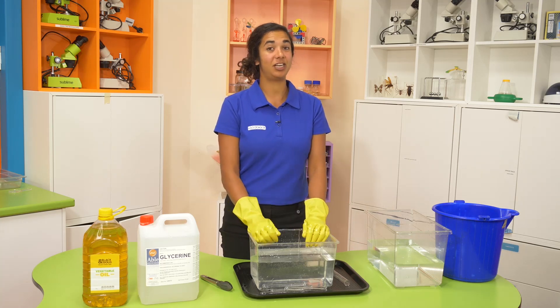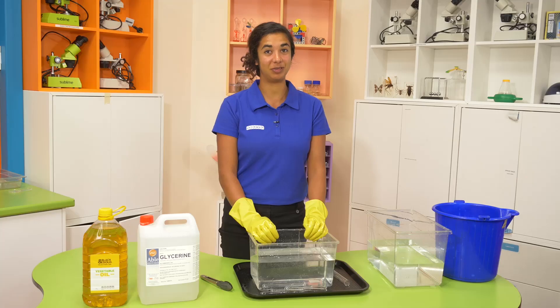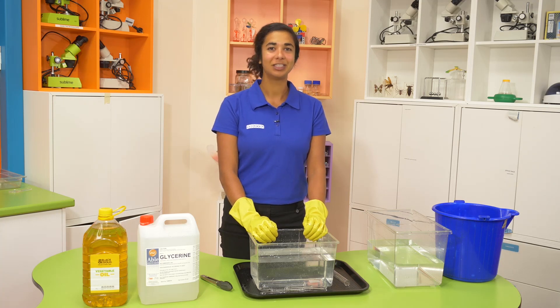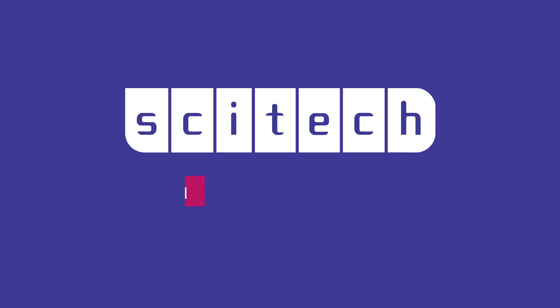They'll be really impressed with your knowledge of refractive indexes and your ability to make stuff disappear. Thank you so much for watching. My name is Mita and we'll see you again soon at SciTech. Check my videos. Bye!